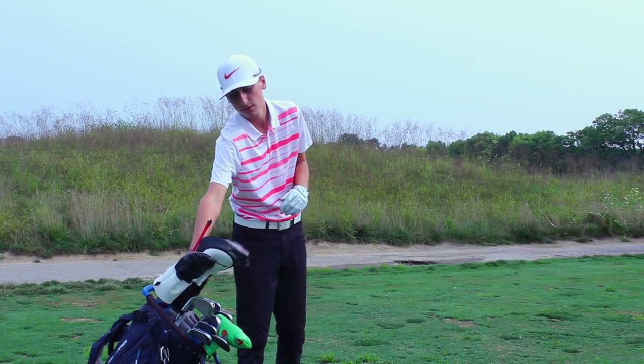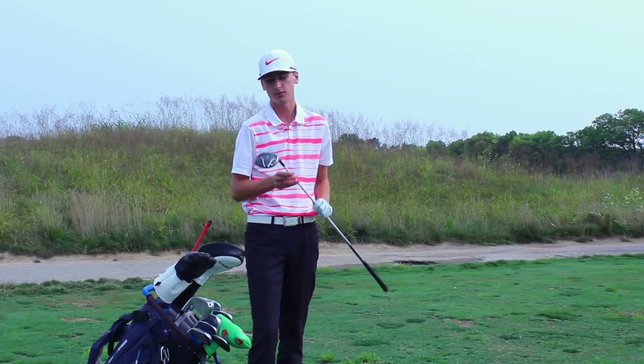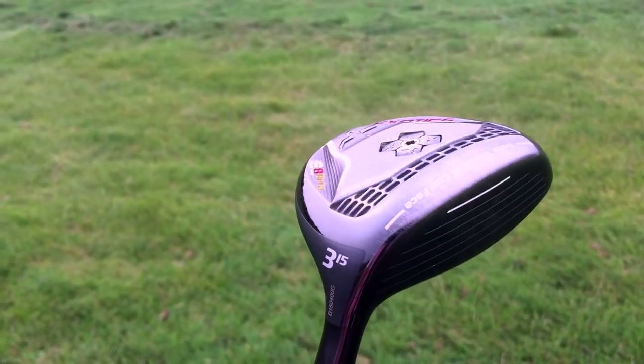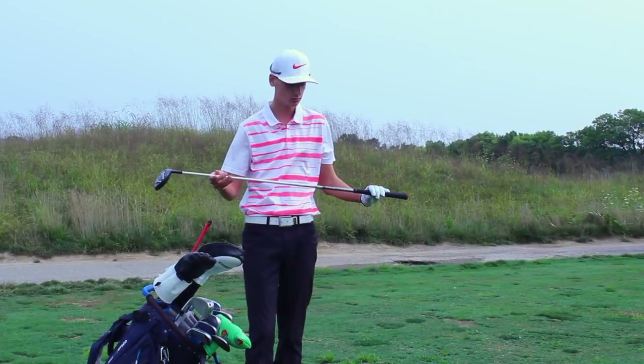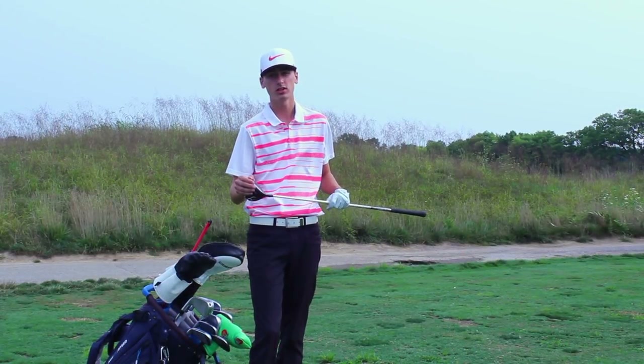The second to last club in my bag is my three wood. This is my go-to club off the tee if there's a hole where I'm not feeling too confident about hitting driver. This has 15 degrees of loft — it is a Tour Edge Exotics E8 Beta. I've got this in an Aldila Rogue stiff flex shaft, and this goes for me about 240 yards off the tee.